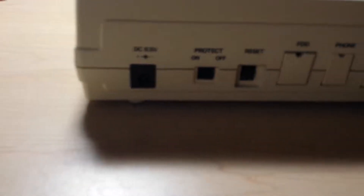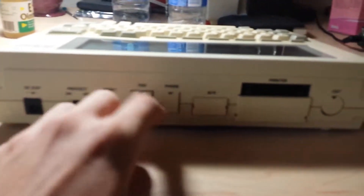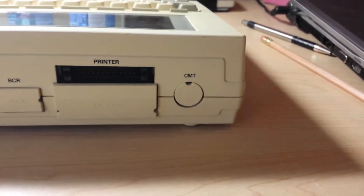So let's turn it around. It has a DC 8.5 volt, a protect, a reset, a floppy disk port, a phone port, VCR, printer, and CMT.